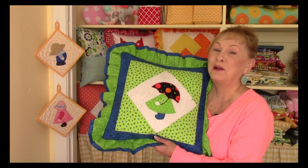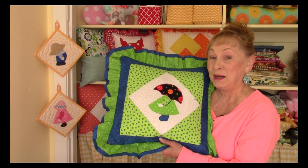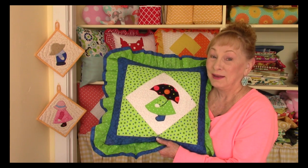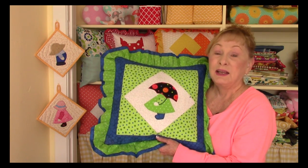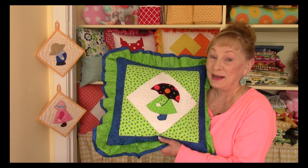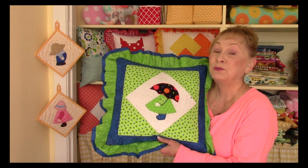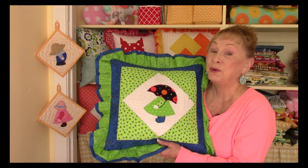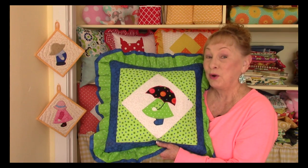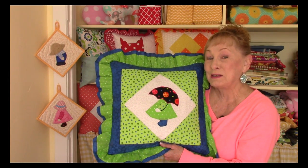Hi, I'm Cheryl and welcome to my sewing room. If you're a fan of Sun Bonnet Sue, you're going to really like this video. If you're not familiar with Sun Bonnet Sue, she is a very classic quilt applique block. Sun Bonnet Sue does a lot of different activities, so I'm going to let you know where you can find patterns showing her doing many different activities. Let's get started.